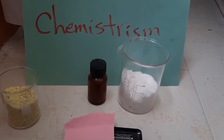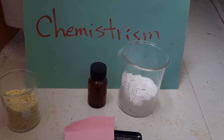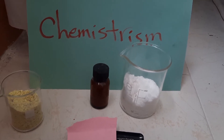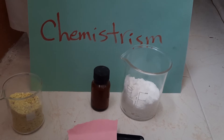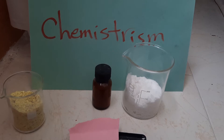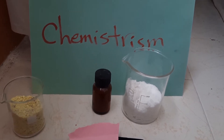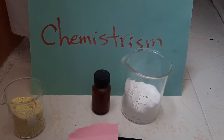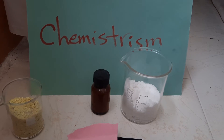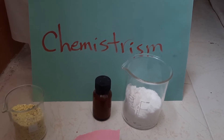Hello guys, welcome to my first video of ChemistRISM. In this video, we're going to be making some sodium nitrate flash powder. This flash powder is not as good as you'll see on the internet — they burn very fast and explode — but it's still a good and powerful mixture which can light up a lot, as I will show you in the next video. It's for people who don't have potassium nitrate, potassium chlorate, potassium perchlorate, or potassium permanganate.